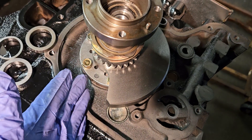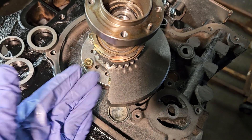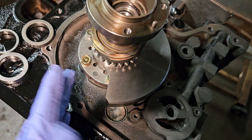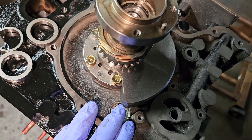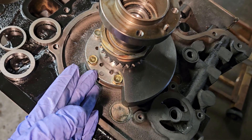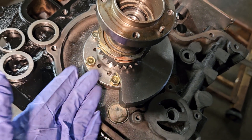This is all used parts supplied by the customer, very low mileage. Everything visually and tolerance-wise spec'd out okay, so it will just be a matter of finding where our front end play is and then adjusting if we need to.